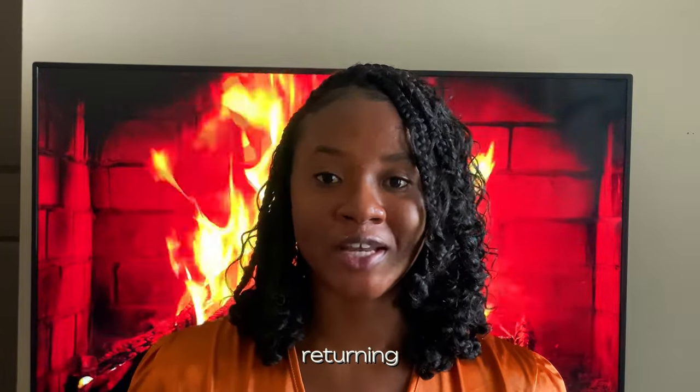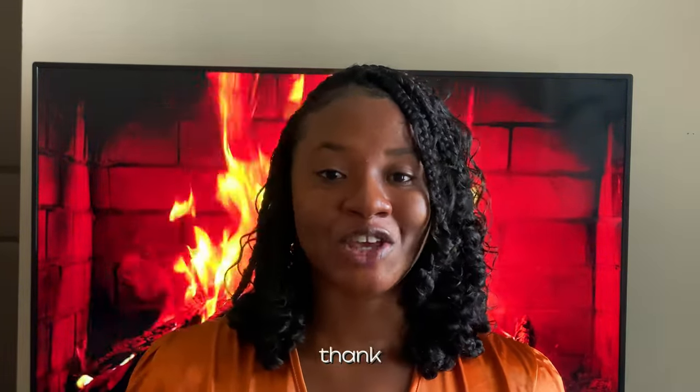If you're already here, thank you so much for being an OG. Thank you for returning, thank you for engaging, thank you for joining the family. It really means so much to me — I appreciate all the support so far.